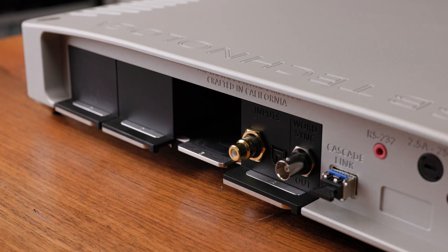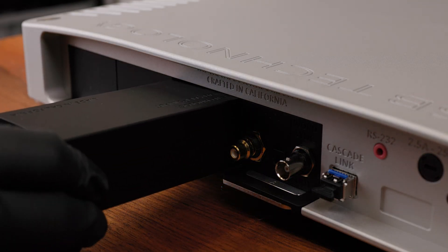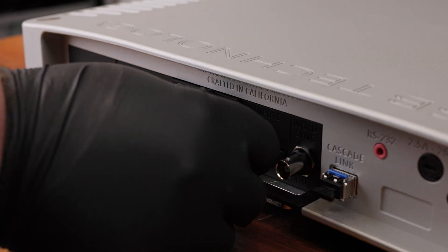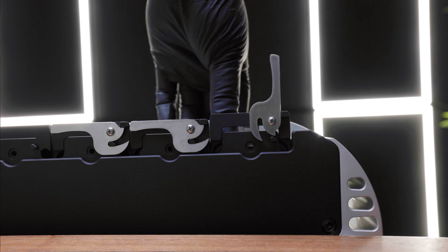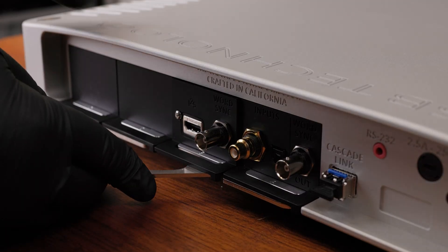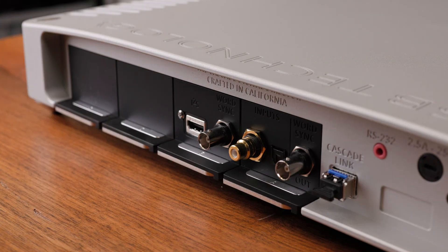To install your new input module, simply guide the module into the desired slot. Leave the lever fully extended and slide it in until you feel the connector at the back of the module start to make contact. Then push the end of the lever over until flush with the back lip of the product.